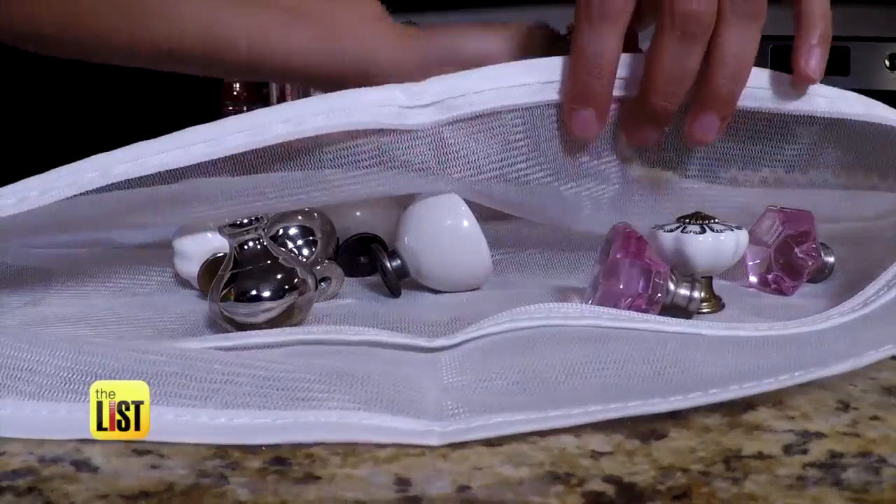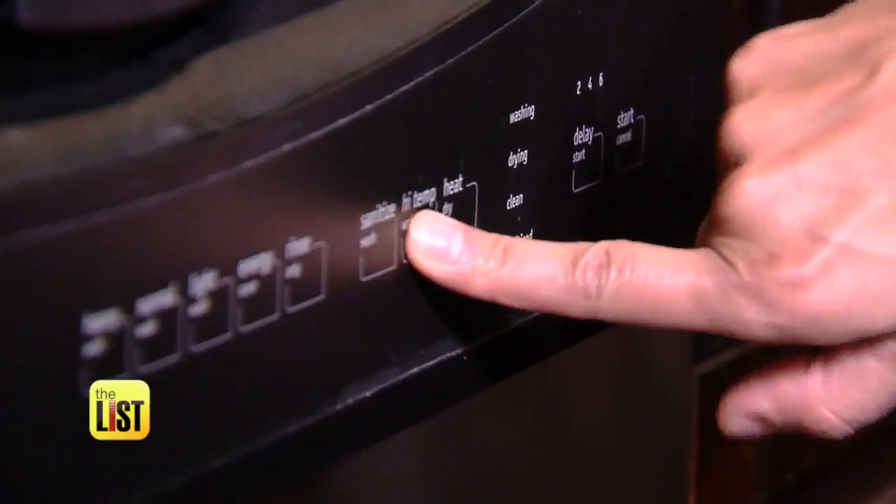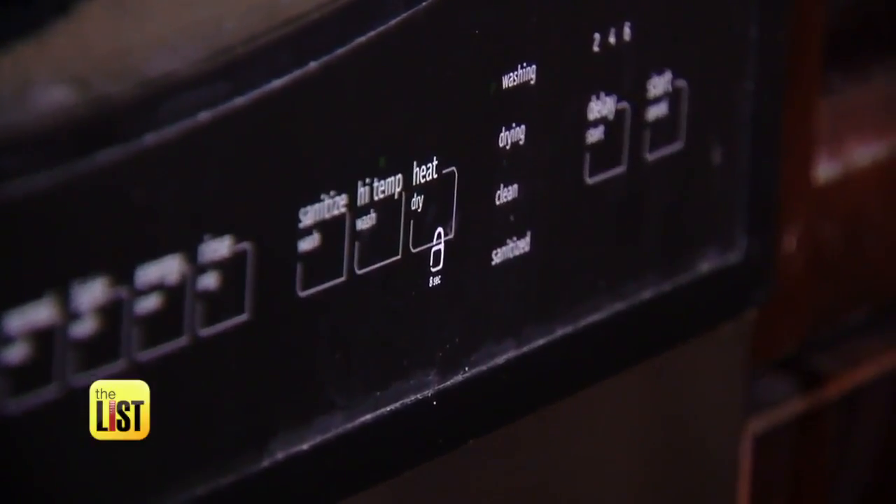The knobs on your cupboards are filthy — those can also go in your dishwasher. Just put them in a lingerie bag to keep them from flying around. Turn the dry heat option off so you don't melt anything plastic, and you're good to go.